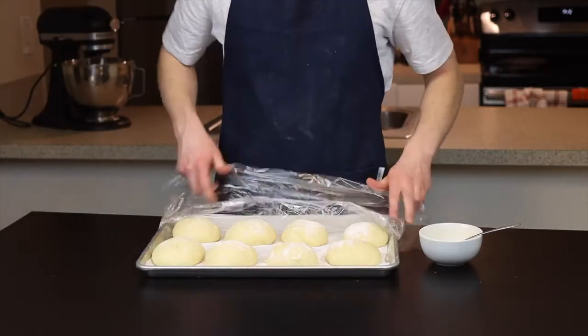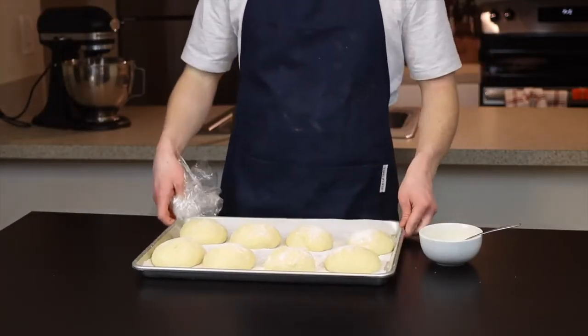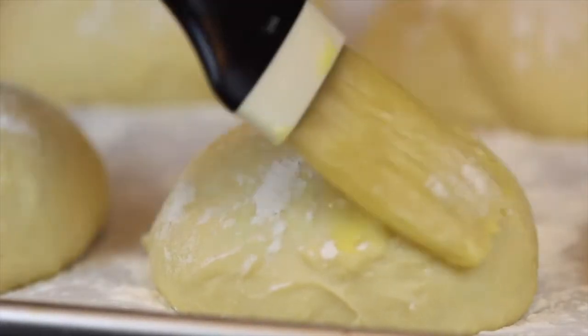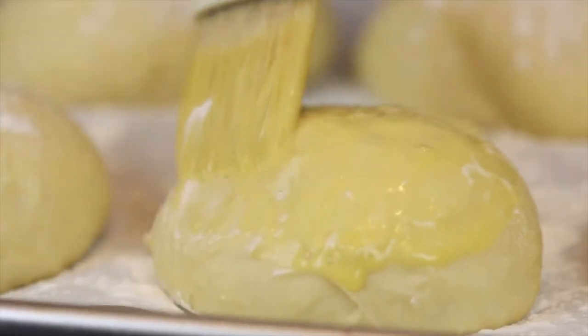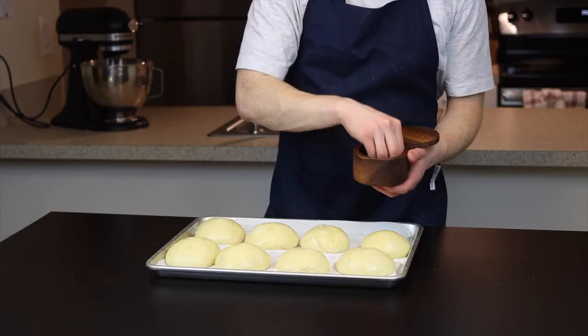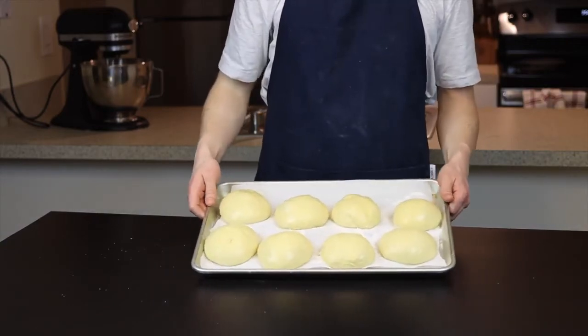By the time the egg wash is ready, I'm happy with how much my dough has risen — remember, it'll rise even more as it bakes, so you don't want to let it poof up too much. Brush the egg wash generously all over the buns using a pastry brush. I also like to add a little sprinkle of flaky salt over top for some extra flavor, but that part's up to you.